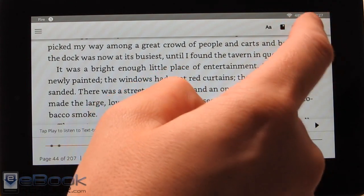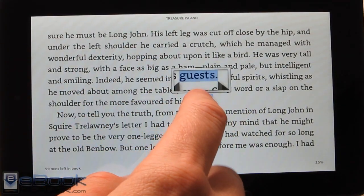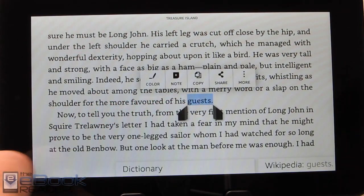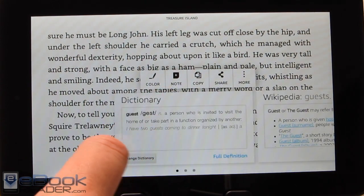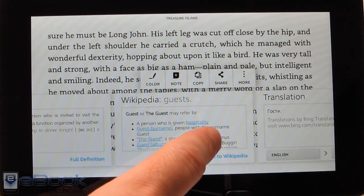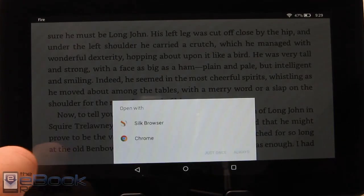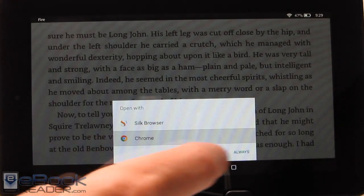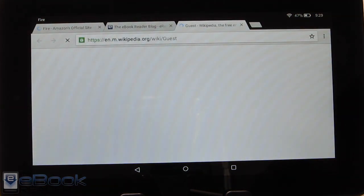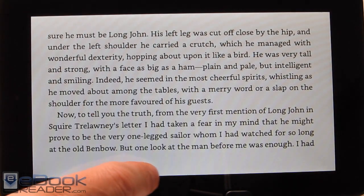We've got Goodreads integration — you can share stuff on Goodreads. You get the usual reading features: hold down on a word and you get notes and highlights, and you can extend the selection. We've got the dictionary entry and you can change the dictionary as well. There's also a Wikipedia entry — you can launch that for more info, hit go to Wikipedia, and get the option for the web browser. Since I installed a different browser I do have a selection here.